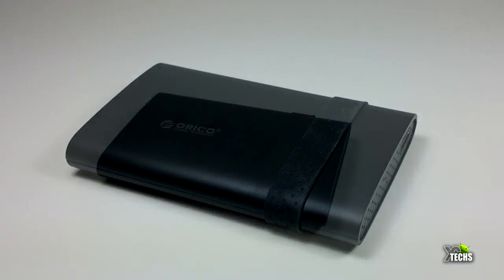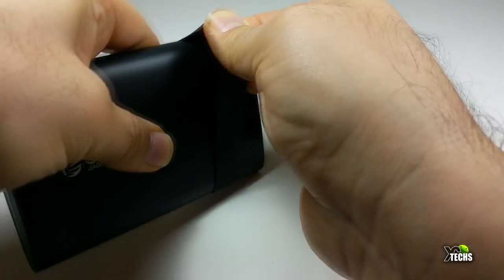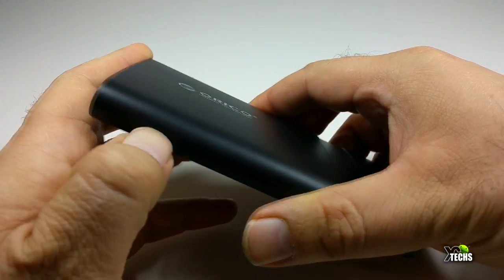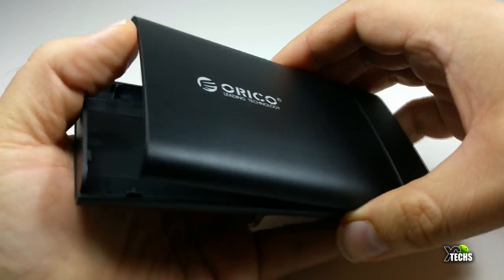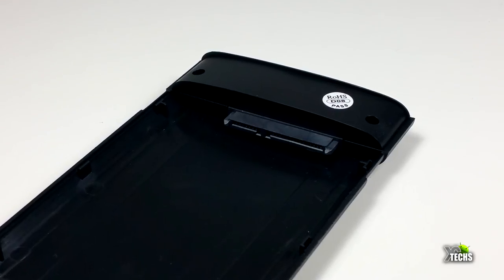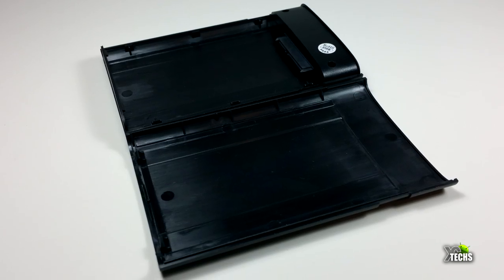Once we take the rubber off and open it, remember it opens from the bottom — not from the top where the USB connection is. Once it's open you can see the inside is very simple: just the SATA connection at the top, and that's it.